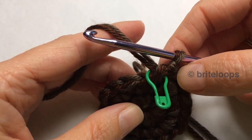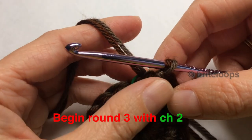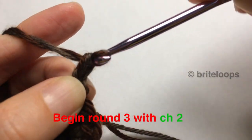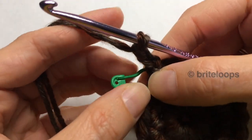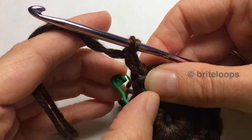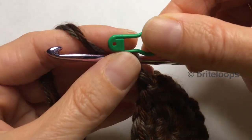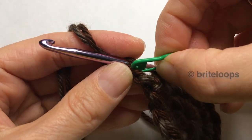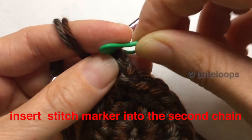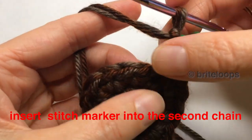So I'm going to start. I make a chain of 2. Now I take my stitch marker — in the previous video I had a bobby pin, but it doesn't matter what you use as long as it's something you can open. I'm going to put this stitch marker in the last chain before the hook, my second chain. That's just going to tell me it's the beginning of this row.